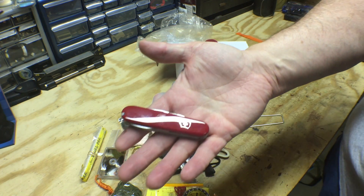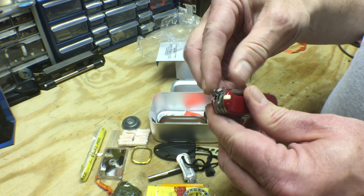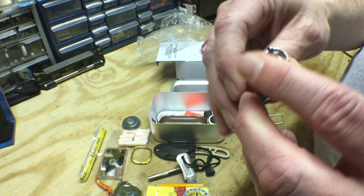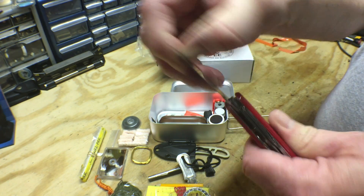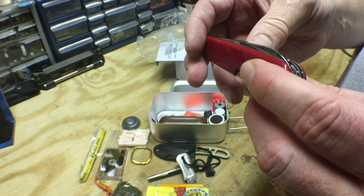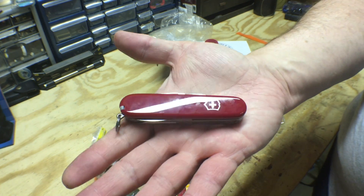Holy cow — a real Swiss Army knife. Not a knock-off, not a cheapo, not a small tiny one. What model is this — is this the Tinker or the Camper? It has the awl, Phillips head screwdriver, scissors, tweezers and toothpick, main blade, can opener, bottle opener, screwdriver, and oh yeah — the saw. That'll come in handy. Another piece of high quality gear.